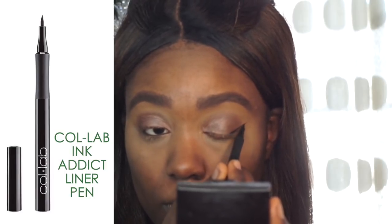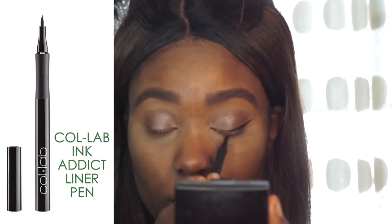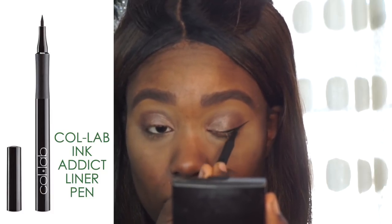I'm going to wing it out using the Ink Addict Liner Pen — it's a felt tip liner pen. It helps you create a sharp and precise line, which I love for a good winged liner.